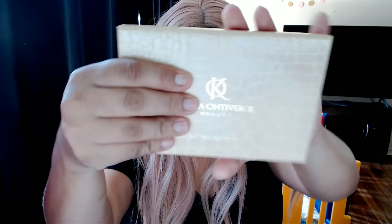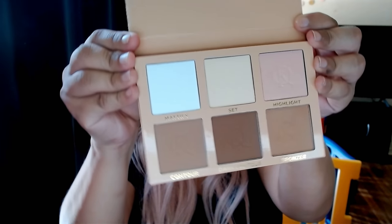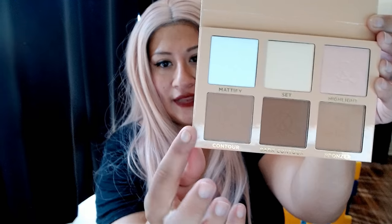Oh, this is cool — look, you guys, it's pretty! Oh, this is the Content Brightizer — yeah, another one! Highlighting set, dark color bronzer — this is cool, I like the white. The other one is from Toufey, the Toufey one is pretty too, it's really good — I like how they do it.